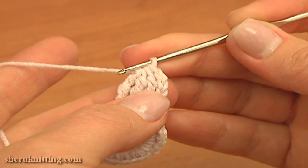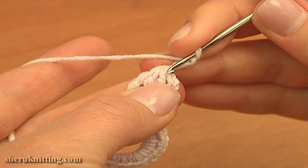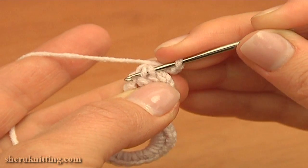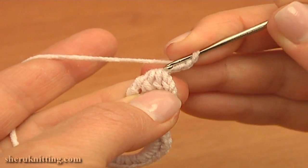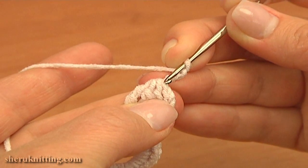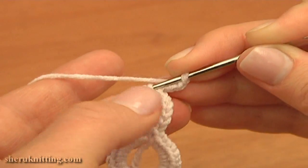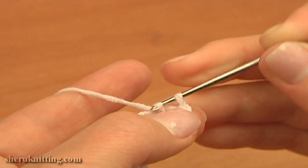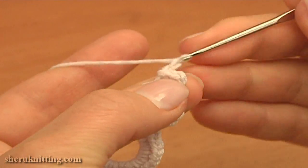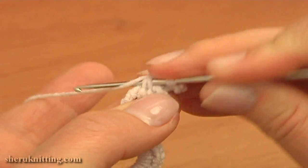Now we begin to make picots. First make a 3 chain picot: chain 3 and work a slip stitch, inserting the hook into the 2 middle loops of our previous stitch. These 2 loops on both sides should be free, so work into the 2 middle loops of the previous stitch. Insert the hook, pull up a loop through, and pull this loop through the loop on your hook. Slip stitch is made and the 3 chain picot is ready. Now continue: chain 5 and slip stitch into the same 2 middle loops.